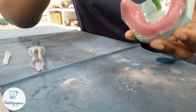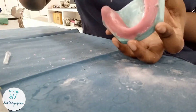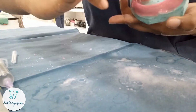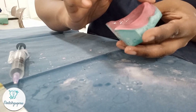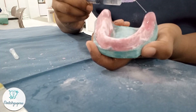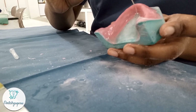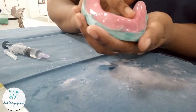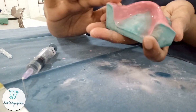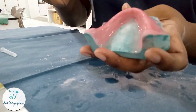Now the denture base is almost completed. Check for any areas where you can see the cast — the green color shows through — and add a little more using the same process. Once completely done, pour monomer throughout and give a complete even finger touch so the entire surface looks uniform with one finish and one glow. If you feel the thickness is insufficient you can add more, but if it becomes too bulky it is very difficult to reduce.